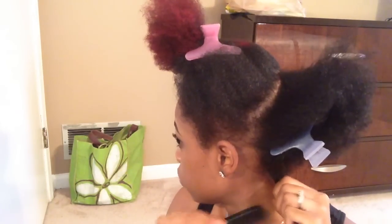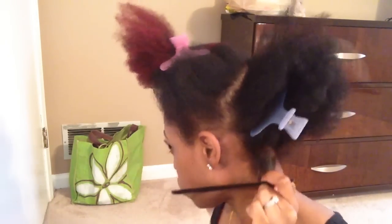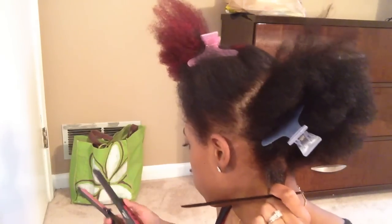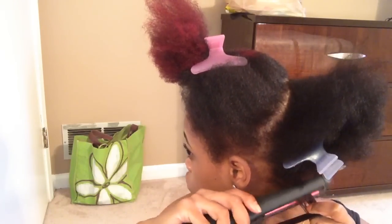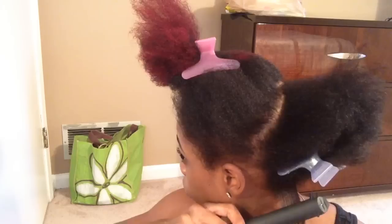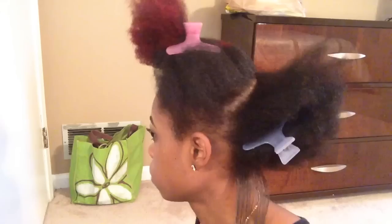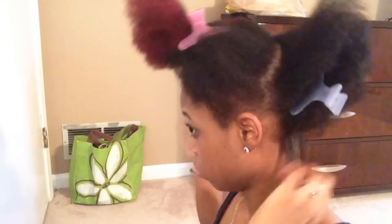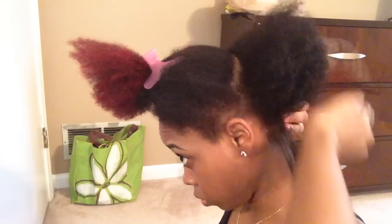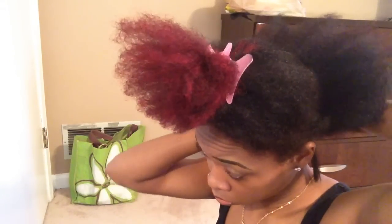I'm just going to take small sections and use the comb chase method, where you chase the flat iron with a comb. It just makes the hair a lot smoother when the flat iron passes through. Like I said, I'm just going to be using one pass — this flat iron is really good at getting my hair straight, so one pass is really good enough.